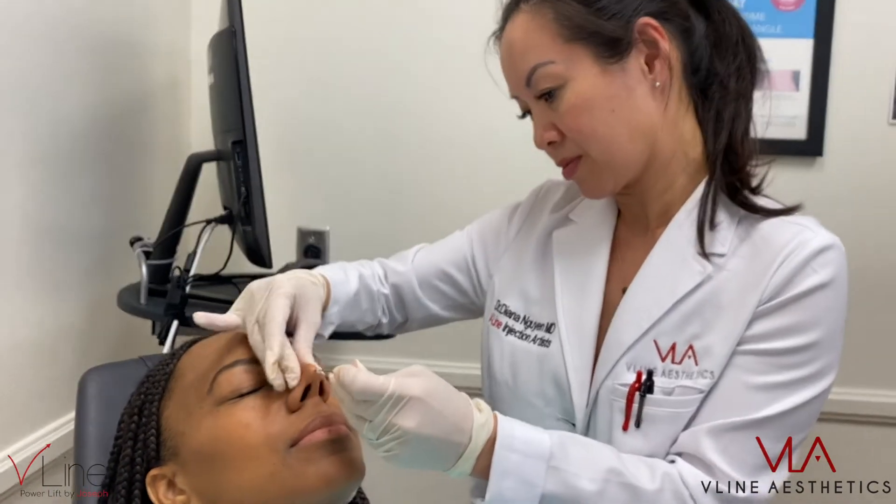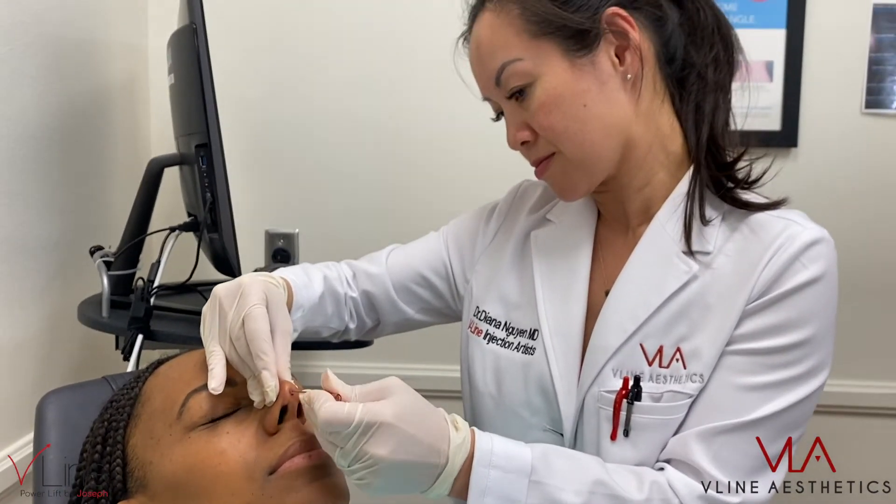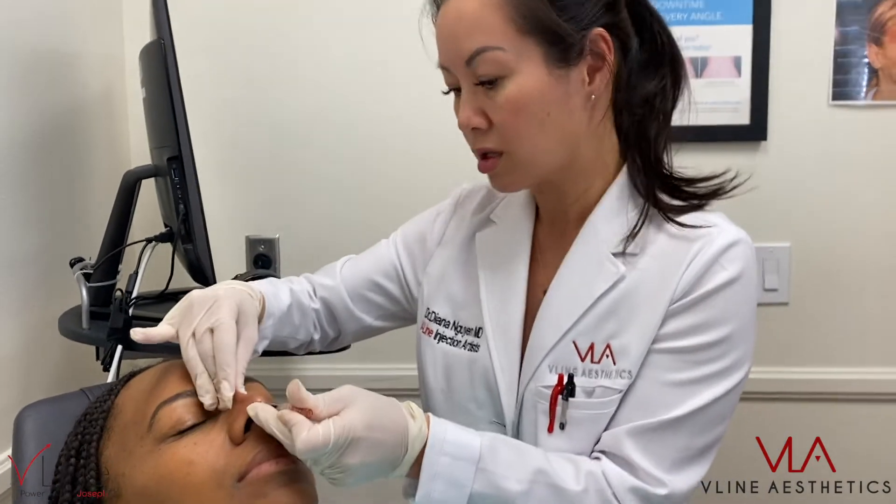Dr. Diana is inserting the fits into the nasal area to lift the nose bridge.